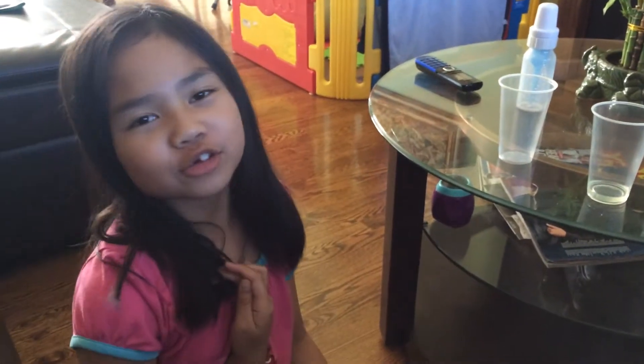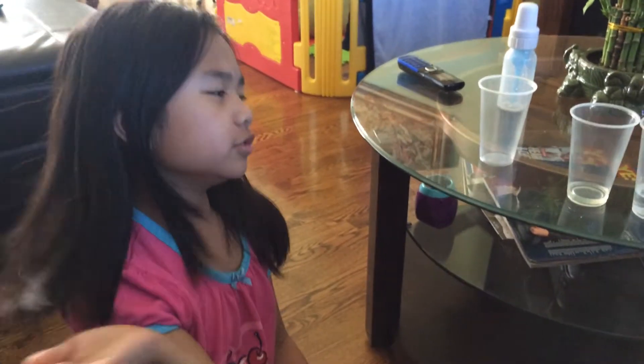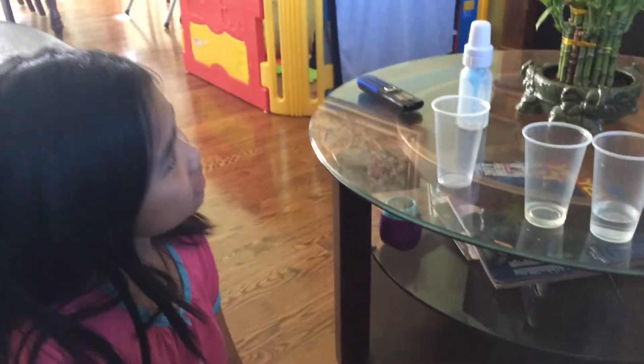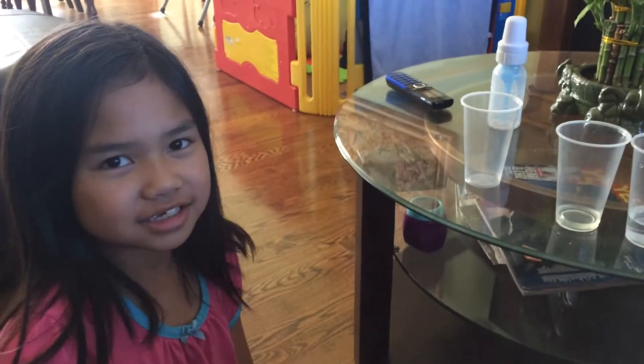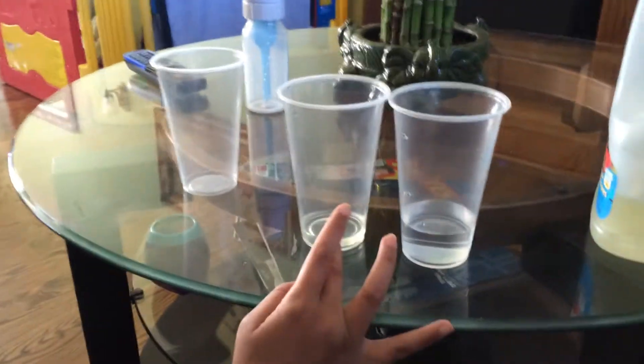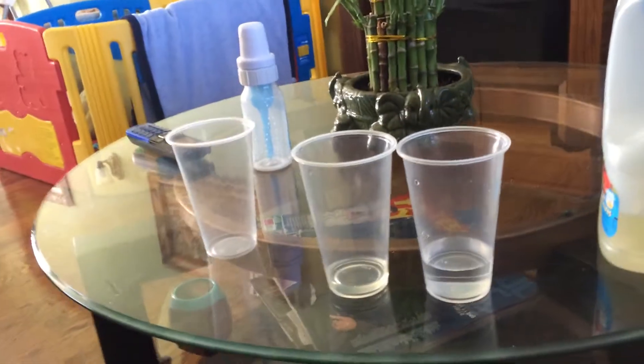I'm Julia and I'm eight years old and I'm doing this science experiment. What are those? This is water and this is cooking oil.